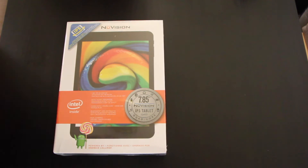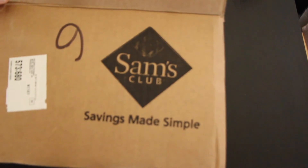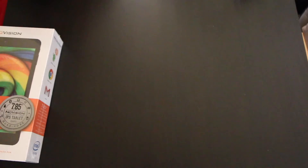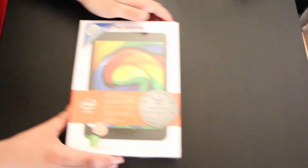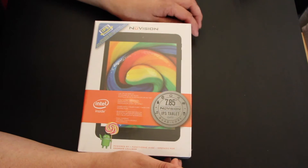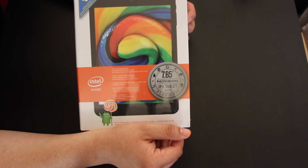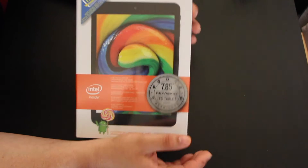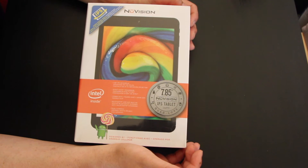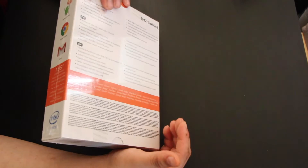Hey guys, this is Rick with an unboxing. I just picked up this tablet from Sam's Club — it was in an auction for about $21, so I ended up winning it at $21. I'm kind of surprised. The shipping was about 10 bucks, but it's kind of an entry-level tablet.